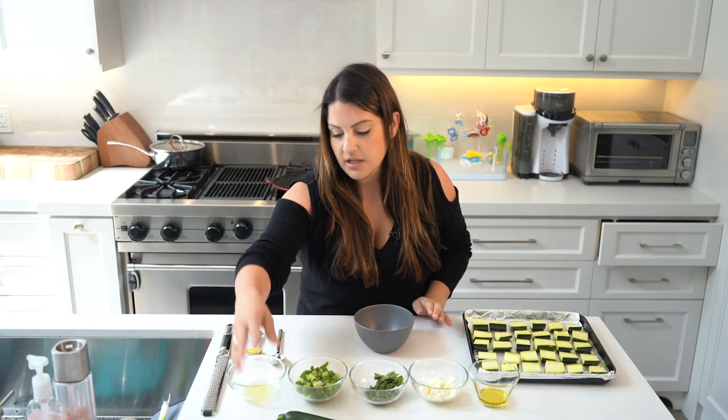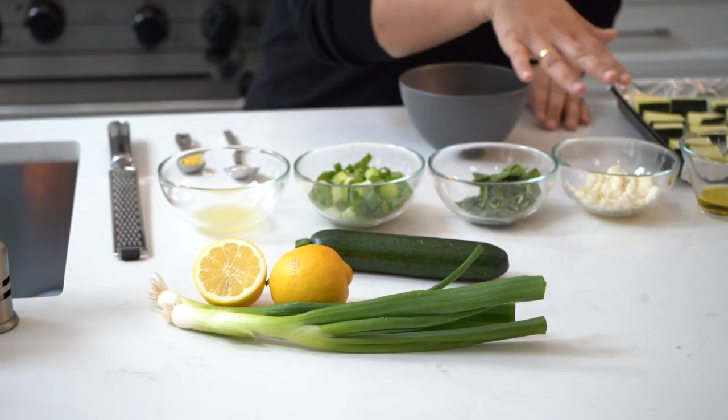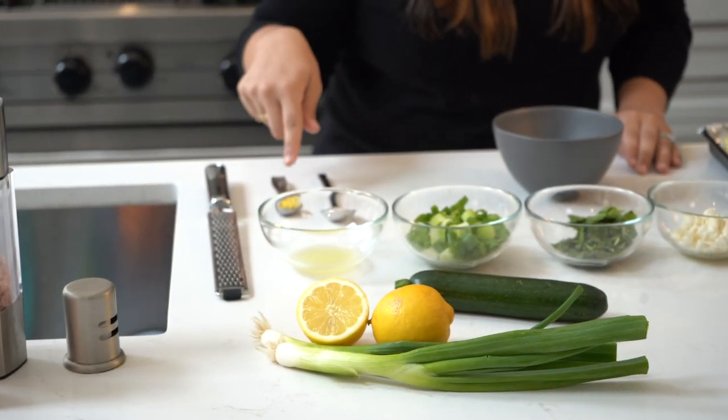Then you're going to have your lemon, scallions, mint, feta, olive oil, lemon juice, and lemon zest.